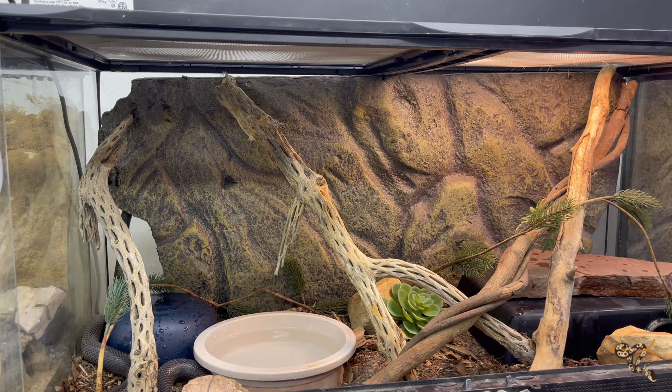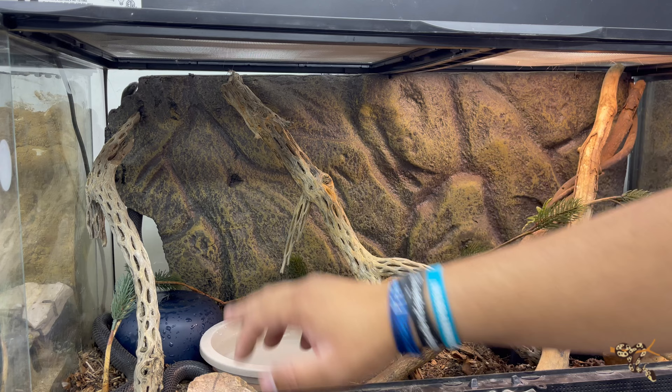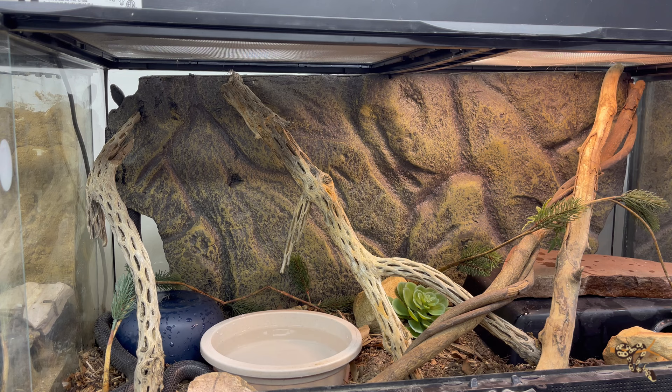He's just going to check things out for a little while. The first day or two is always just investigating, looking around, checking stuff out. A lot of this is going to smell like him because the cholla wood, the hides, a lot of the rocks, and the fake plants all came from his previous enclosure. The substrate is new substrate. Sometimes enclosures still end up smelling like remaining pheromones from previous reptiles, but hopefully he'll smell some familiar stuff and some new stuff. This is our Mexican Black Kingsnake 2022 edition setup.